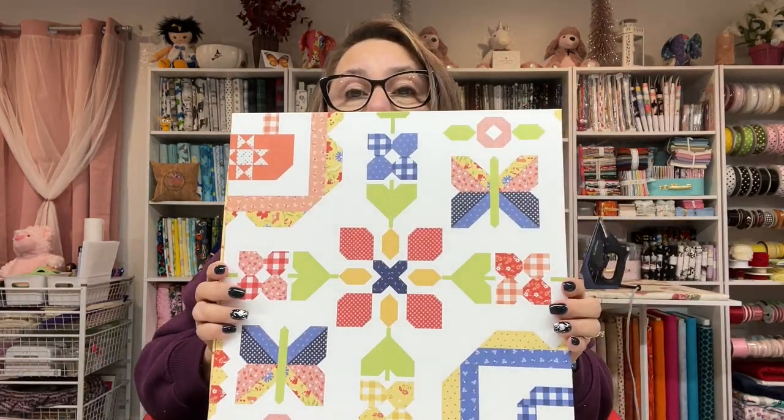First of all, it comes in this adorable box. Isn't that cute?